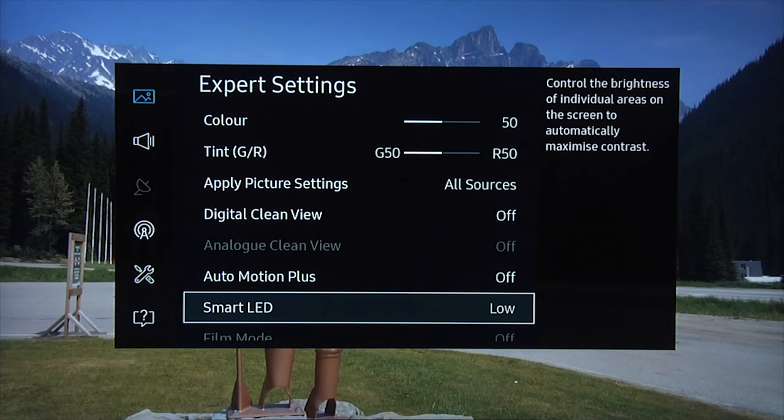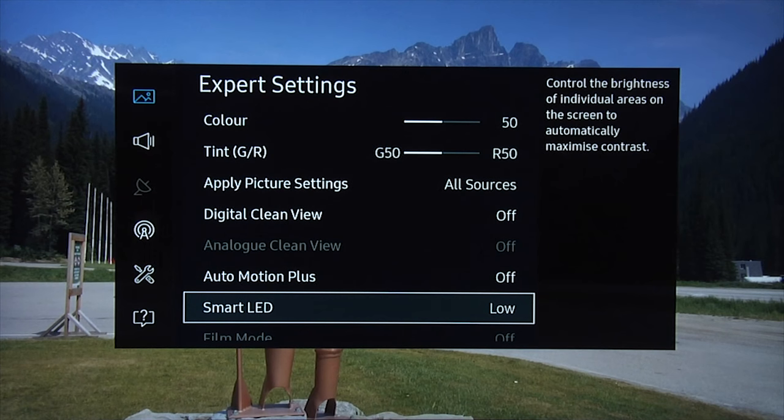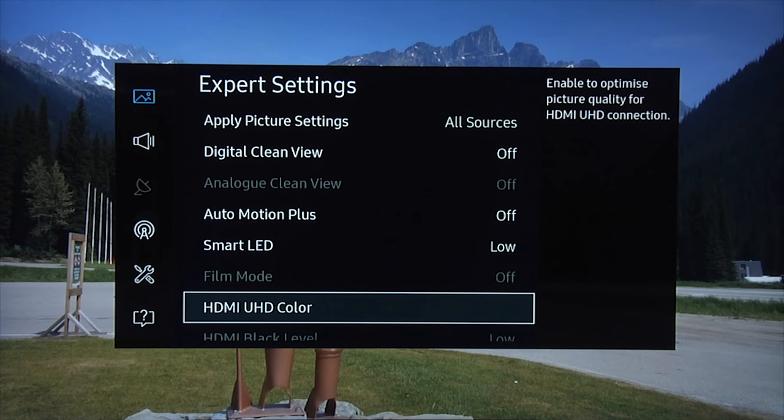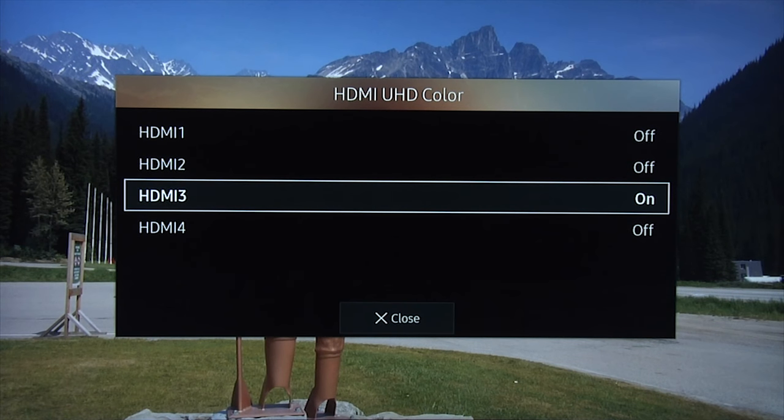Smart LED is the local dimming system. There are two settings — low or high — but you'll find that low is perfectly good. You'll get nice deep blacks, good shadow detail, bright highlights, and no unwanted haloing, particularly when sat directly face-on to the TV. So generally we use a smart LED setting of low. HDMI UHD Color is very important — any HDMI inputs you're using for an Ultra HD 4K HDR source should have this turned on. For example, we're using HDMI 3 for our Ultra HD 4K Blu-ray player, so we've got it turned on.